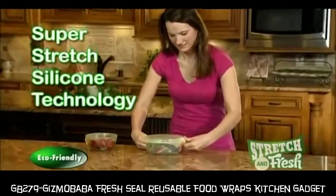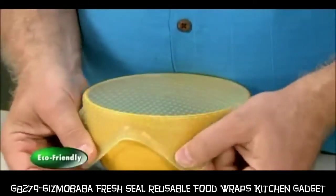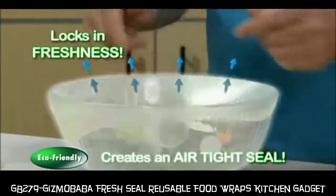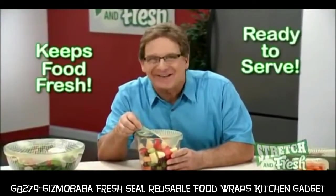With super stretch silicone technology, Stretch & Fresh stretches and grips to fit the container. Just press and push out excess air to create an airtight seal that locks in freshness. Pull it back to release the seal and you're ready to serve.